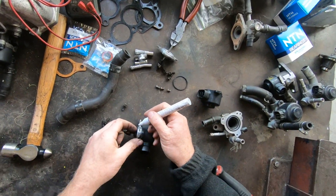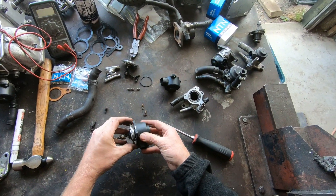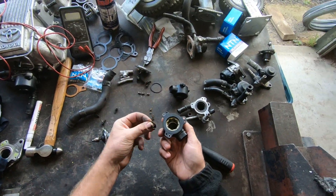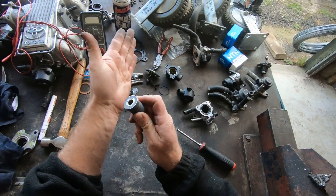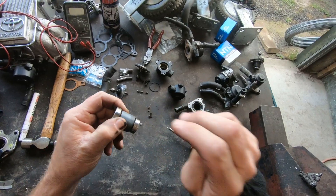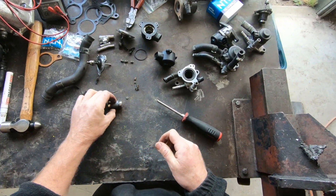Just going to put a little line so I don't fiddle so much when I'm trying to put it back together. And in the bottom of here there's a little spring - make sure that stays in there. Wind it out.